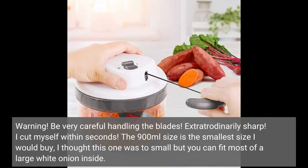Warning: be very careful handling the blades — extraordinarily sharp. I cut myself within seconds. The 900 milliliter size is the smallest size I would buy. I thought this one was too small, but you can fit most of a large white onion inside.